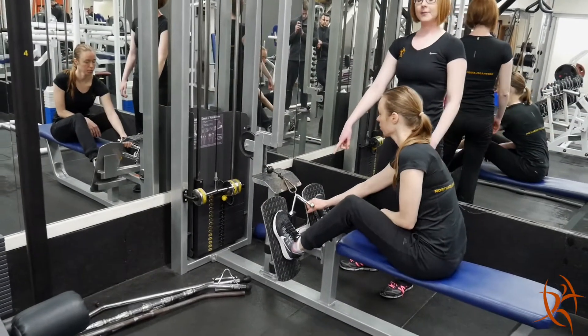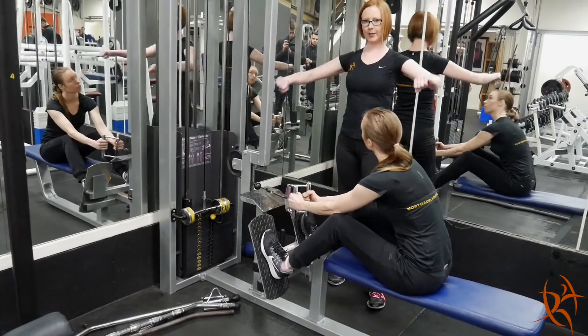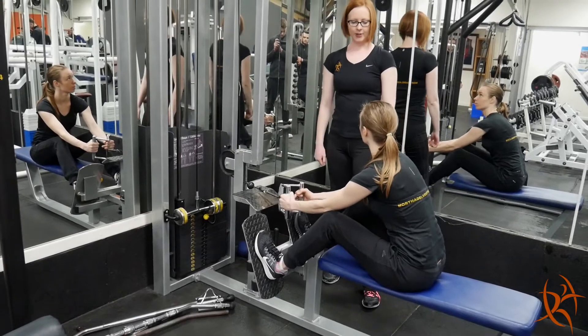You can also adjust the grips as well. We've got wide grips, but today we're going to use the triangle grip.